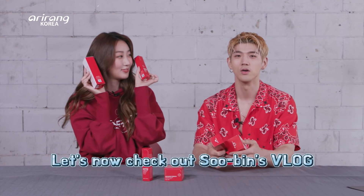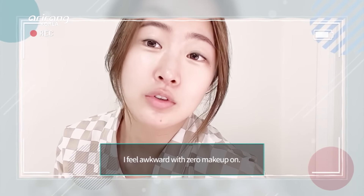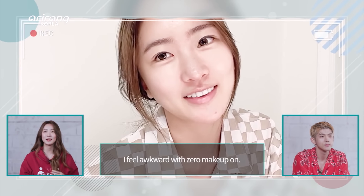Oh, did you? You did a review of it before coming here? Yes! Well, I feel like we should check out that video. Let's go!